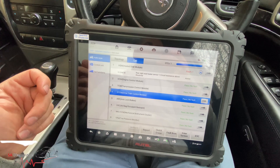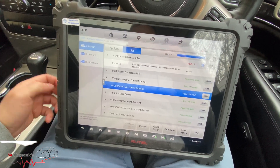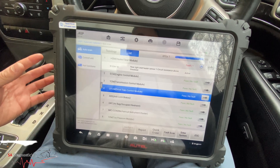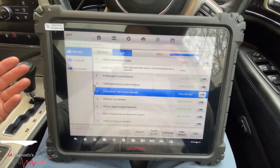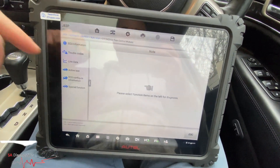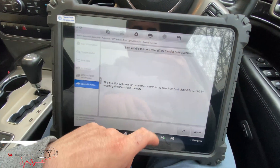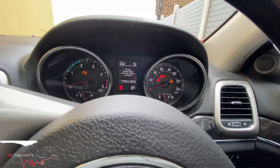Hello and welcome back to another video. With this Jeep, we're getting the ELSD - it's the drive terrain module on the diff that's been changed. What we're going to do is code it in. It's quite simple - it's not really difficult. It's not even coding in to be fair; it's a case of resetting the adaptation, because it's had a new module fitted, so all you do is reset it.